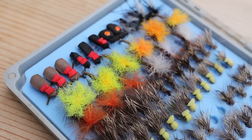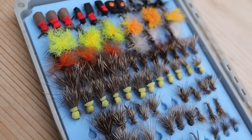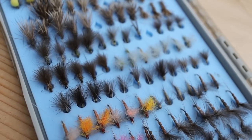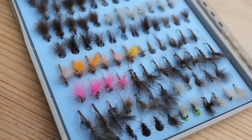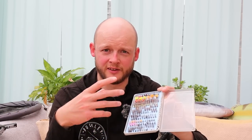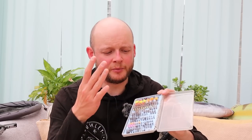This is my midsummer dry fly box. There's a row of terrestrials — some beetles, a couple of hawthorns that still work right through summer — then one, two, three, four, five rows of caddis in different sizes and shapes, but only one insect: caddis. Then six and a half rows of various sizes and shapes of olive emergers, duns, and spinners ranging from size 14 down to size 20. At the bottom there are a few caenis, a couple of aphids and picky stuff. Very simple.